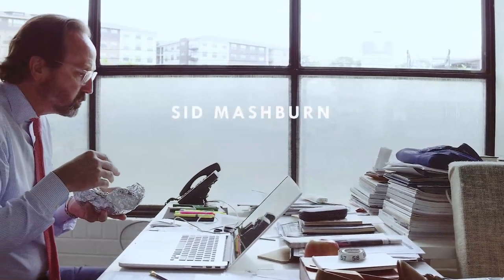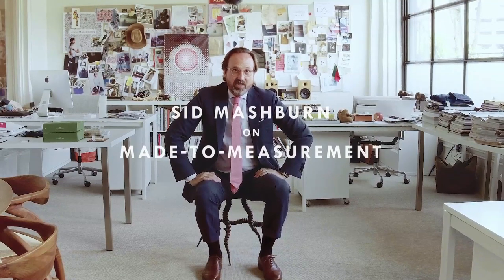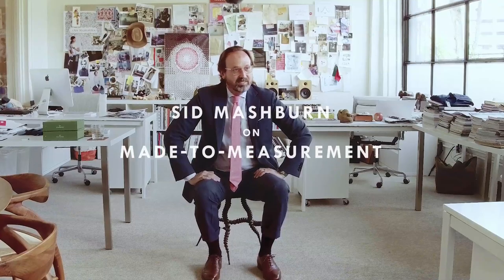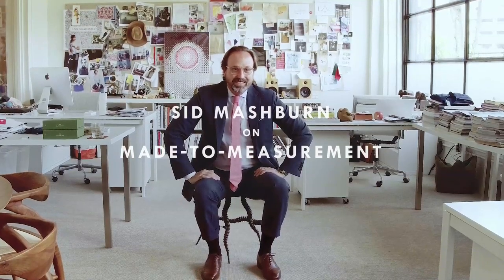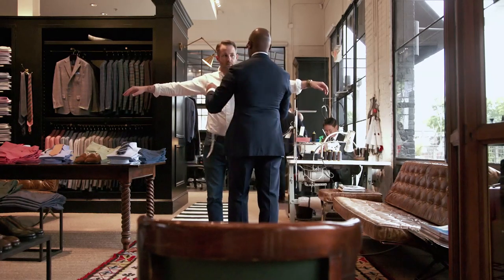My name is Sid Mashburn and I've been in the clothing business for 39 and a half years — actually, maybe a little longer. Essentially, made to measurement is the way we like a shirt to fit, only it's customized for your body.